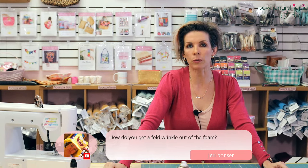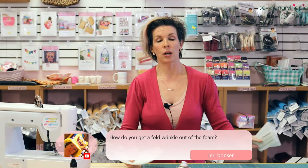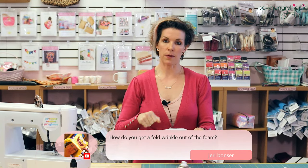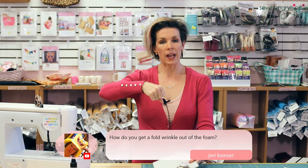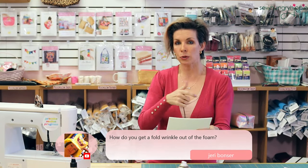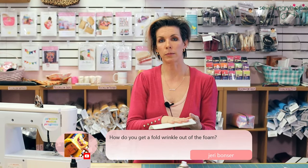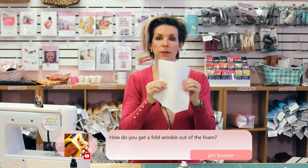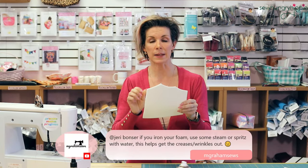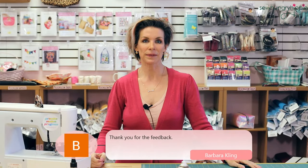How do you get a fold wrinkle out of the foam? Great question — you would take your iron on high heat, full blast, put some water in it, and hover right above the foam and steam the heck out of it. You could also try squirting it with a water bottle if you don't have a steam iron and then pressing it. This foam is polyester with other fibers in it, so you can definitely steam and press it to get any wrinkles out.